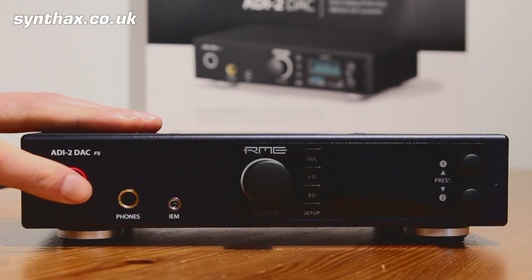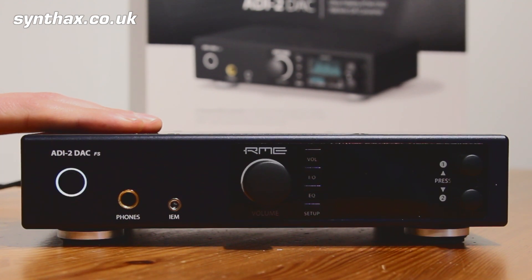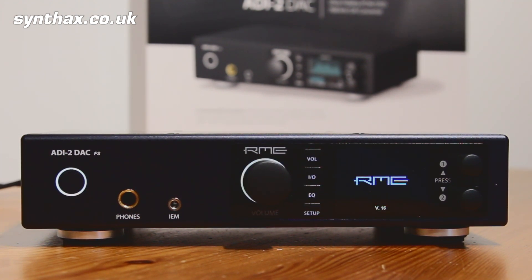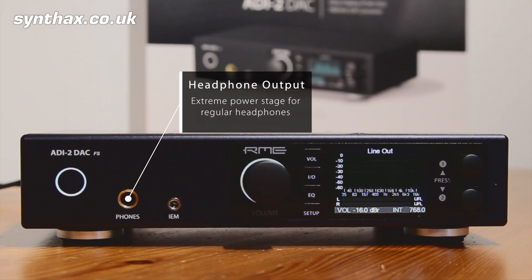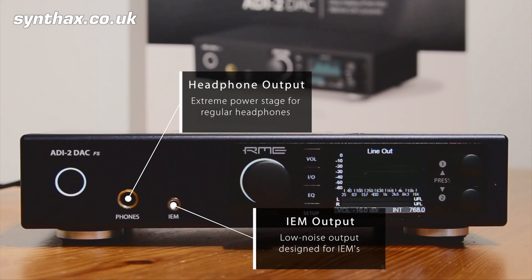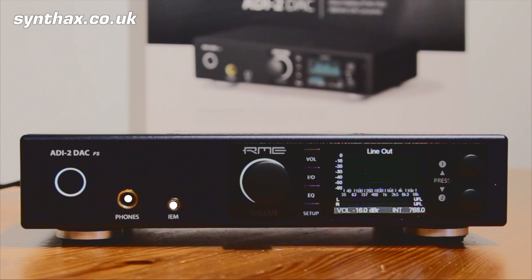Underneath we have the power button, which glows red in standby and then white when powered up. To the right of the power button we have two headphone outputs: one extreme power stage for regular over-ear headphones, and one low-noise output specially designed for the high sensitivity and low voltage requirements of IEMs, which are now being used more and more. This gives you perfect sound with your favourite headphones.